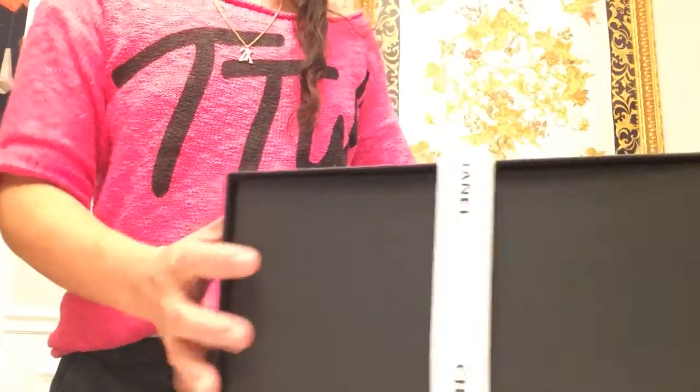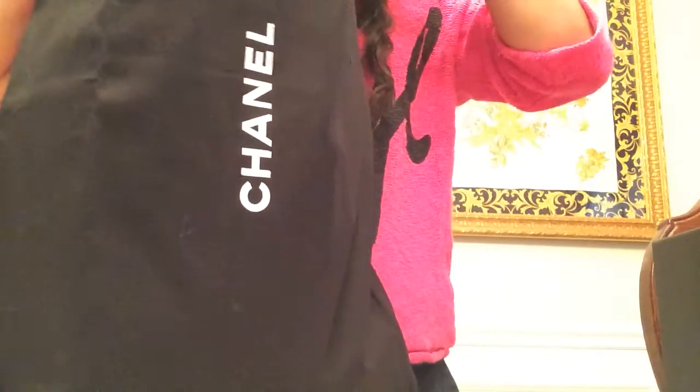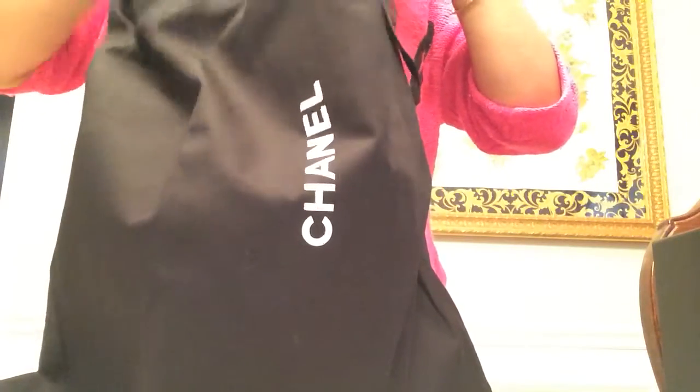Hi everyone, I'm back to do a reveal of this Chanel bag, so let's get to it. I went to the West Coast last week for a vacation — I'm from the South — and after that I went to New York on the East Coast.